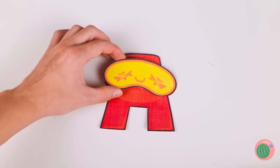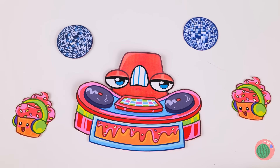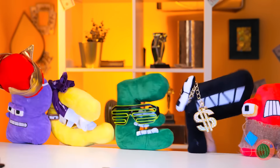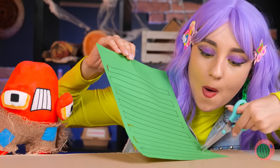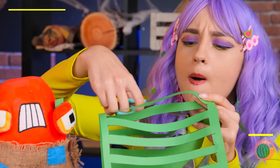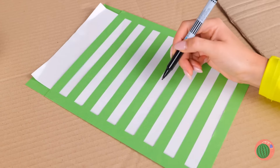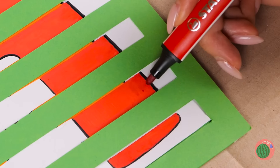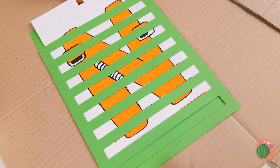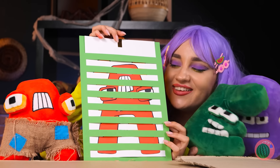Looks like DJ A's throwing a party and everybody's invited — well, almost. We can have our own fun. Cut some strips out of paper and place some more paper inside. You can draw some changing letters, and pretty soon the gang's all here.